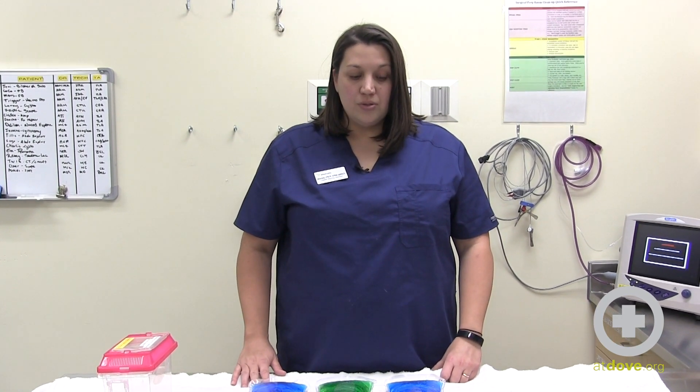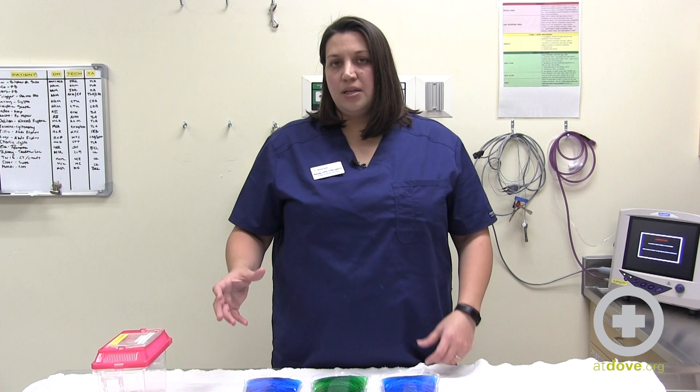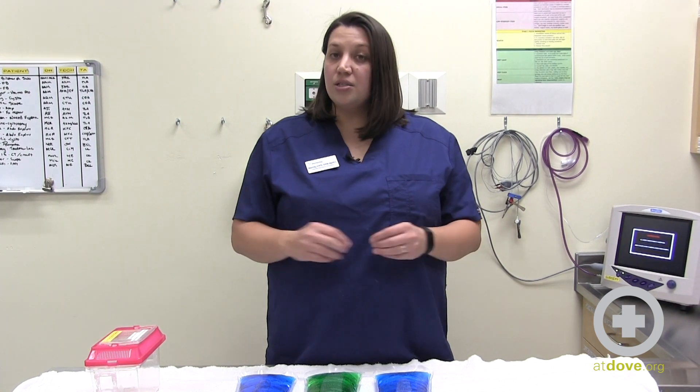Hi, my name is Sarah and I am going to talk to you today about safety considerations when using warmies or hot water bottles. At Dove Lewis we do use warmies and hot water bottles for indirect warming, where we wrap IV tubing around them or set them on top of oxygen tubing.